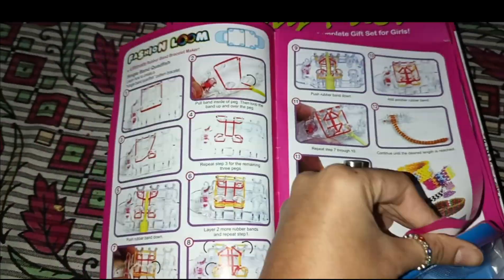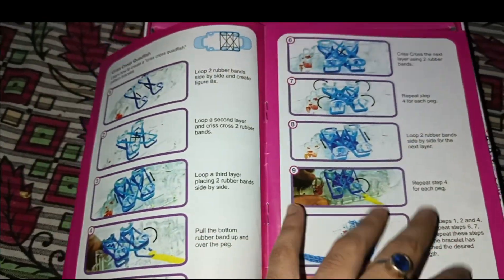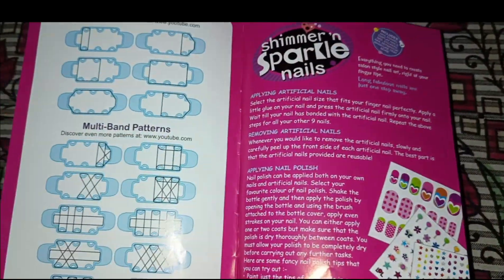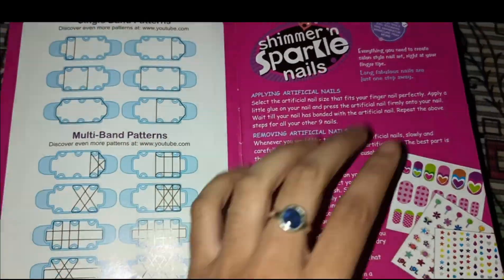Let's open this booklet. Here are the instructions. The fashion loom and loom bracelets don't come naturally to everyone, but when you read and learn from the booklet it becomes clearer. You can also search videos on YouTube. The booklet has instructions for applying artificial nails, nail art, and how to apply the tattoos.